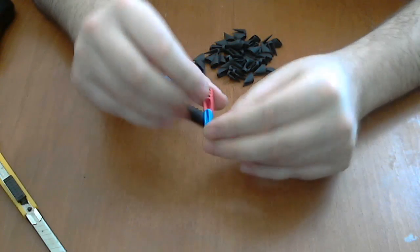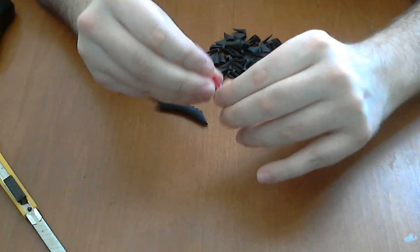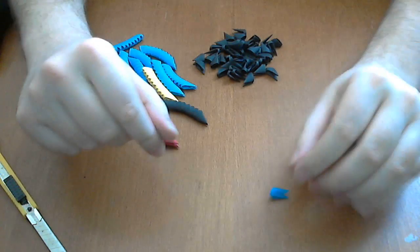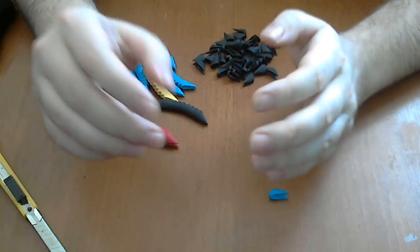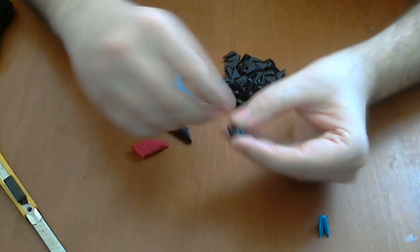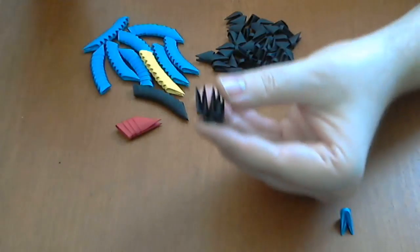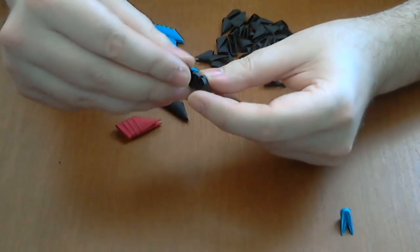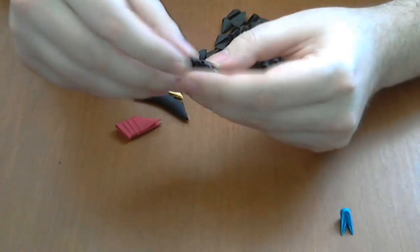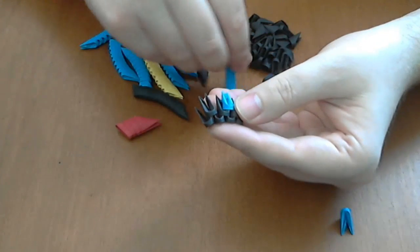These are four normal pieces connected together, and with my finger I will make a very nice shape to this piece. Now let's start — first we will make the leg of our Minion. For this we will make a small base. We will have two black rows — do not forget to glue very well — and the third row will be dark blue small pieces like this.